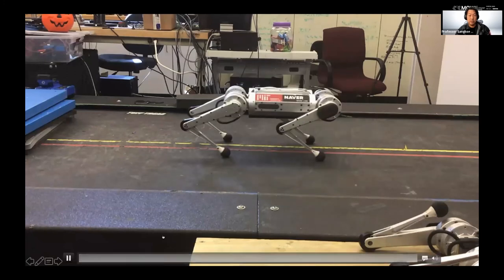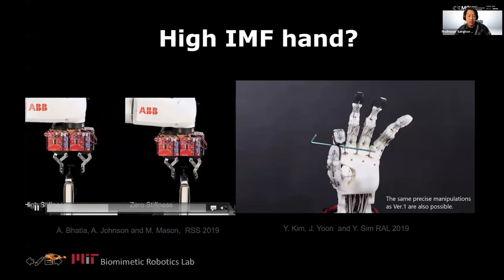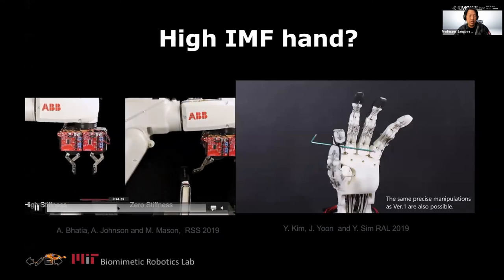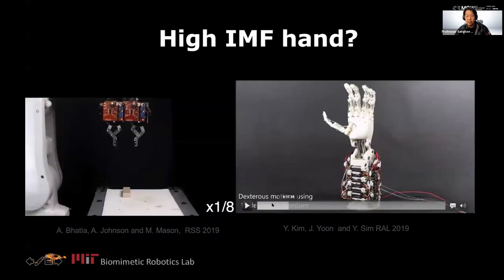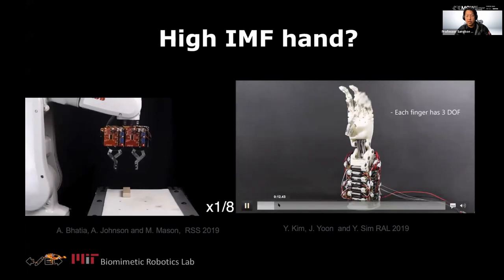There are several groups in the world trying to achieve high IMF, low mechanical impedance hands. I'll quickly show the CMU version — the CMU hand has very high IMF, so you can actually handle impact. It can react with smack and snatch behaviors because of the high IMF. Yongjia's hand is also pretty impressive in terms of low inertia and high IMF — it can react really quickly.